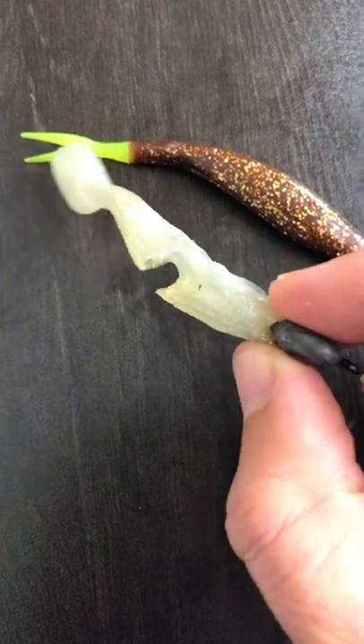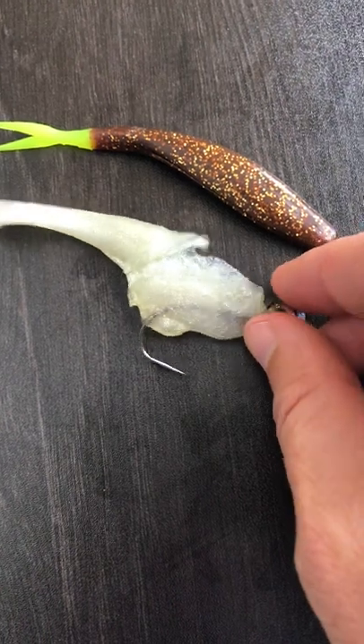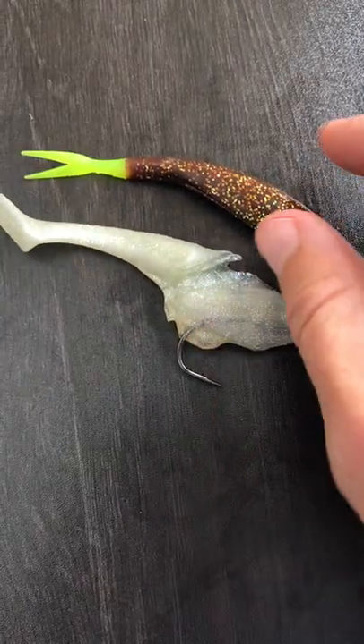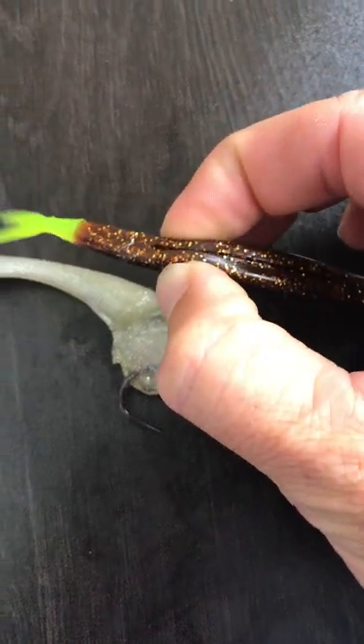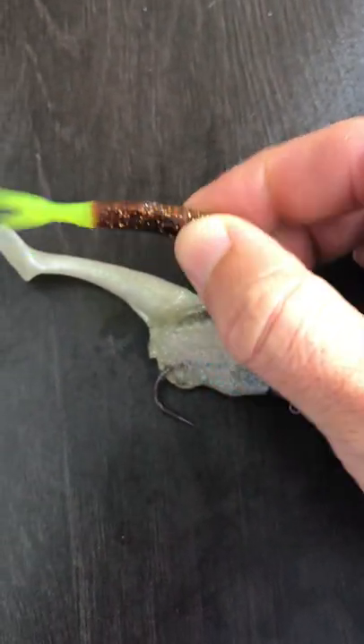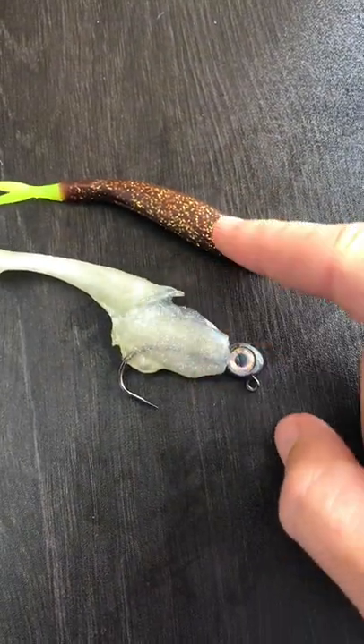You can literally see there's a hole or a tunnel where the DOA was. So obviously the Z-Man is ruined, but the DOA is messed up too. Where they were touching is now basically rock hard. Both of these baits are ruined, and it was just because they were not stored separately.